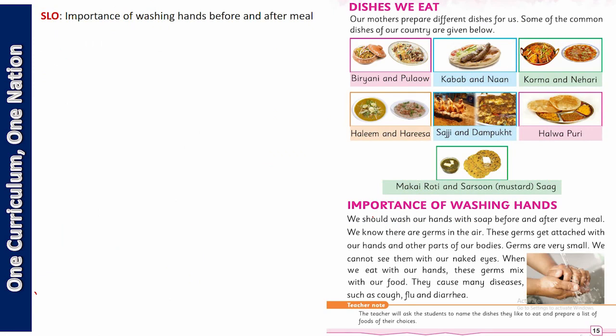اس chapter میں ہم نے different dishes کے بارے میں، fruits کے بارے میں، vegetables کے بارے میں، nuts کے بارے میں پڑھا۔ لیکن یہاں ایک ضروری سبق یہ بھی ہے کہ ہمیں پتا ہو کہ جب ہم کھانا کھائیں تو کھانے سے پہلے کیا کریں۔